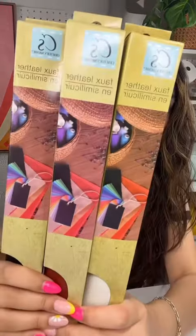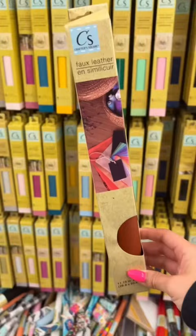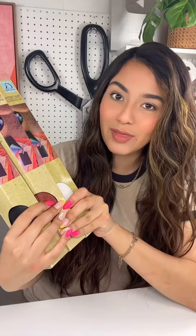Today we're going to be putting these faux leather sheets to the test. I got them at the Dollar Tree and I really want to see how they work with my Cricut machine, so let's find out.